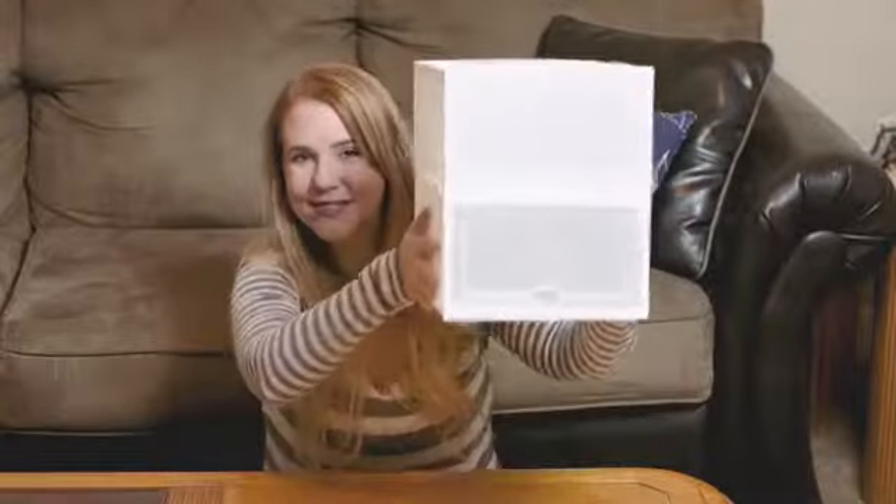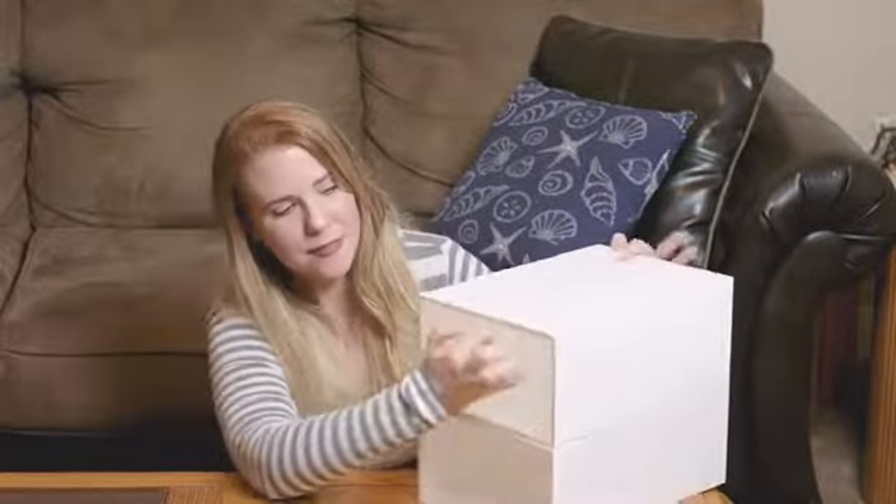The Stackable Shoe Storage Box fits all types of shoes, and is also great for toys, makeup, and crafts. So turn those cluttered spaces into organized spaces with the Stackable Shoe Storage Box, only from Ireland.